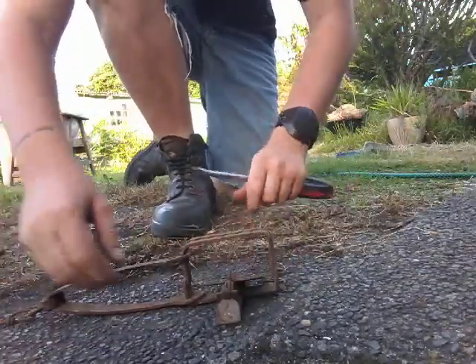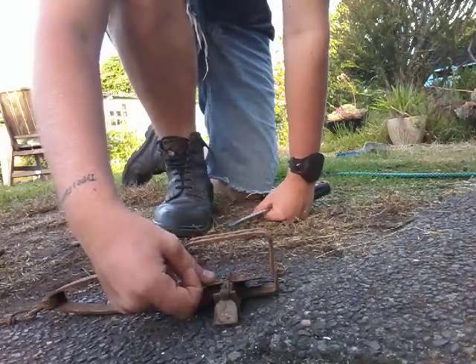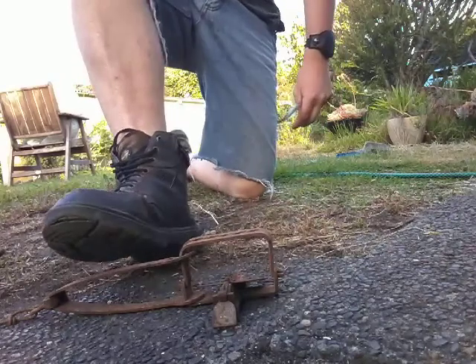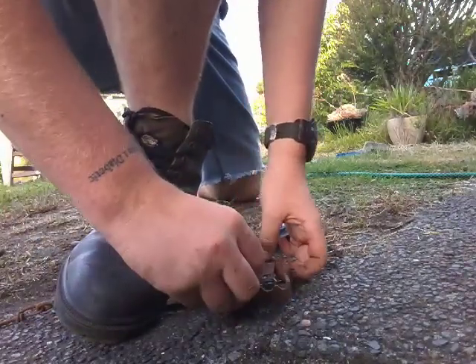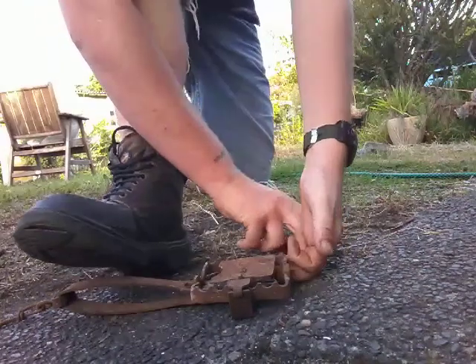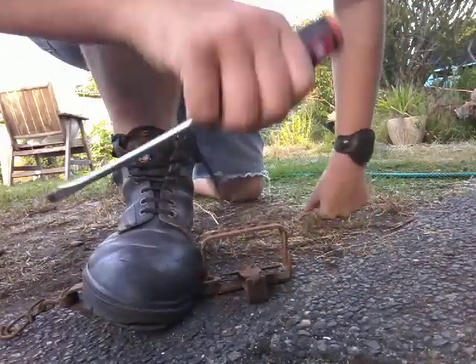Now, first of all, make sure the tongue is out of the way. Second, make sure this bit works. Third, just set the trap and see if it does work. Okay, it works.